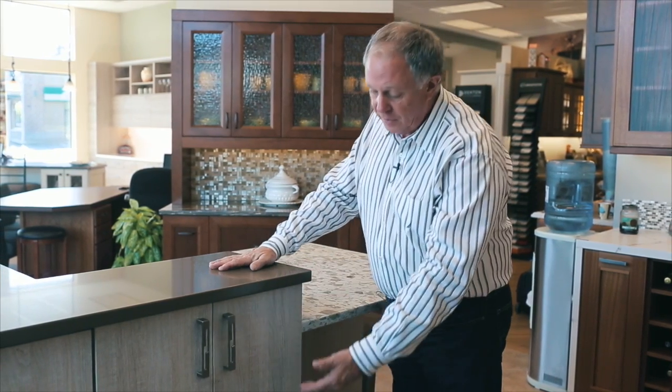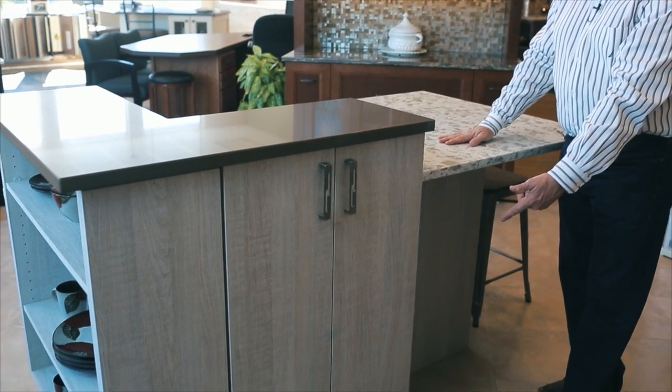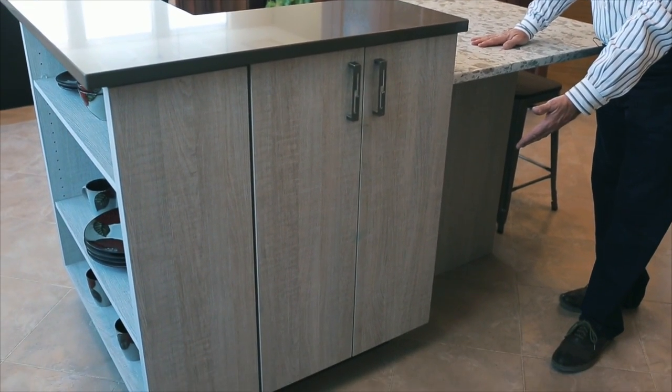Here's a great idea for an island design: a 36-inch high countertop and a 42-inch high counter on the same island. This is achieved with the use of a 36-inch tall wall cabinet, installed four and a half inches off the floor, which is a standard toe kick height.